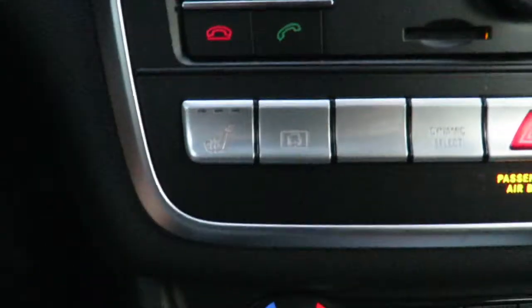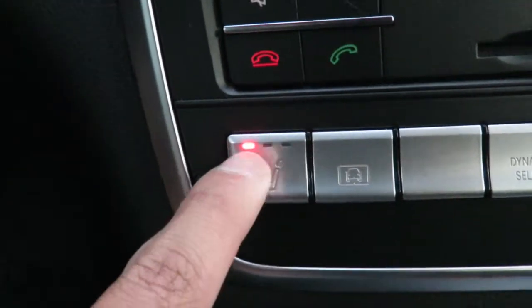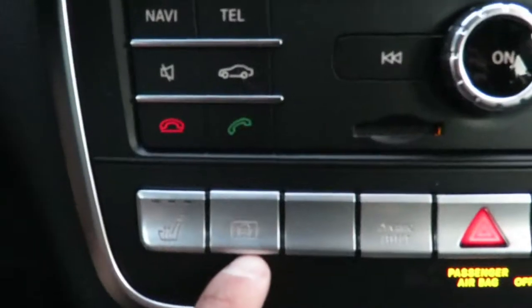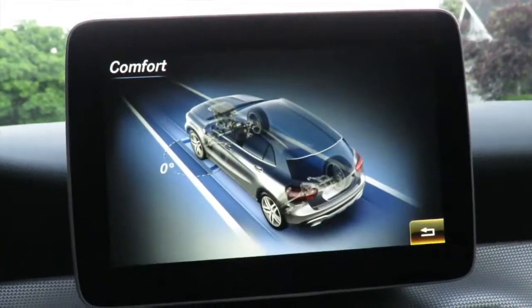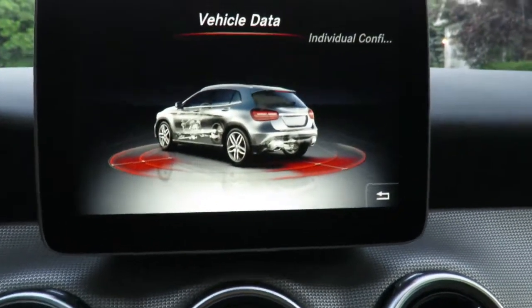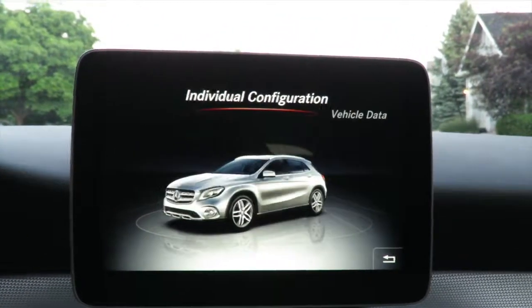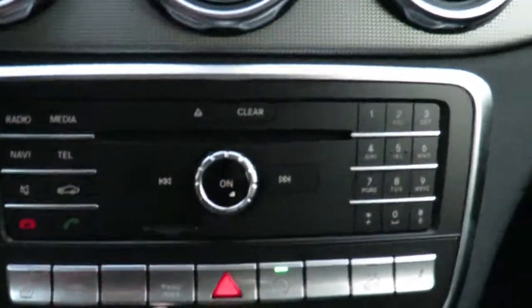Next I will go to these buttons right here. The first one is going to be your heated seat — you have three settings, and to turn it off you just press it three times. Right here you have your vehicle data button: press it and it tells you what dynamic mode you're in, and if you press it again it will send you into more options, including individual configuration and vehicle data.